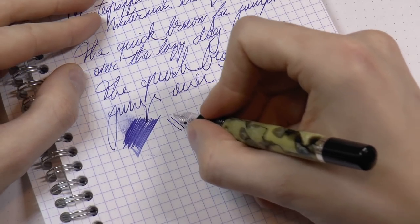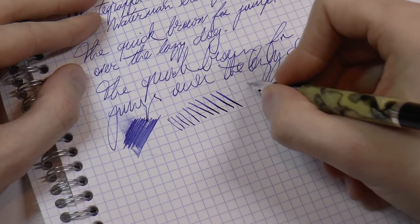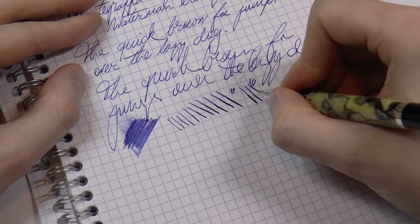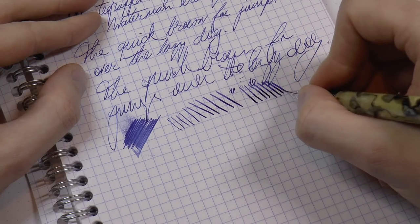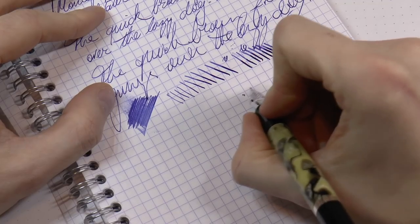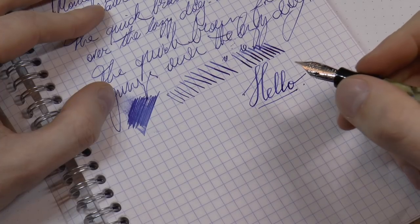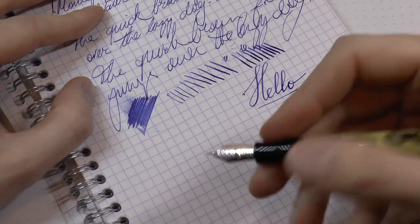Now I know what you really want to see — the flexiness. Very carefully I'm adding more and more pressure, and you can see the nib starts to run dry, so I'll slow it down a little bit. This is the problem that plagues a lot of modern pens — it simply is not vintage flex. Having said that, if you modulate your speed a little bit, you can definitely get some nice line variation out of it. Those cutouts do work and it does make for a flexy nib, just not vintage flex.